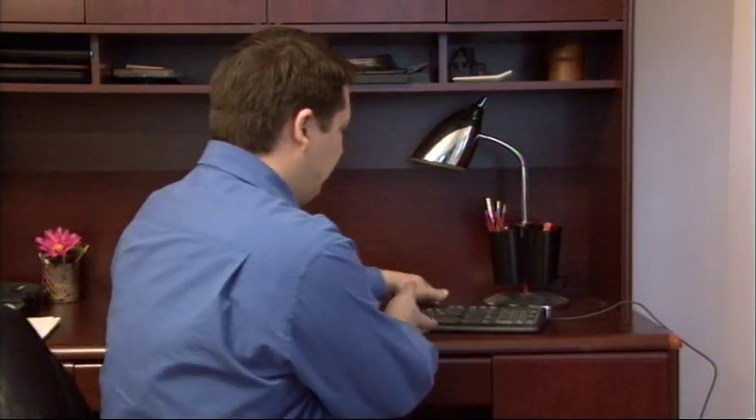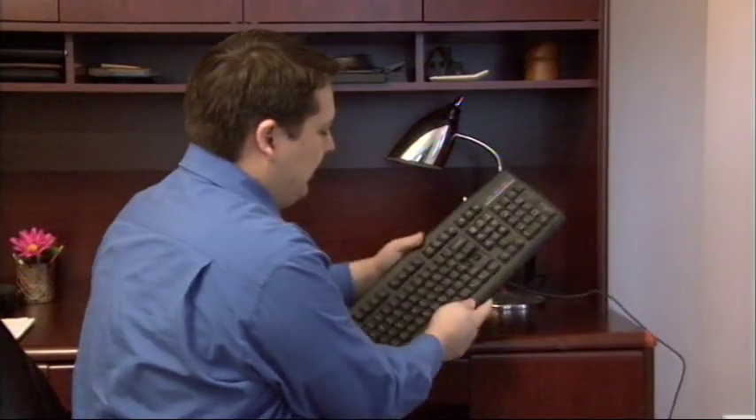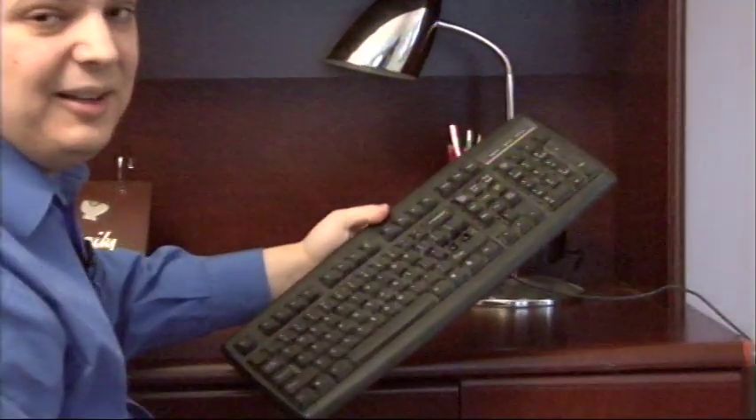Hi, my name is Dave Andrews. Today I'm going to show you how to fix a computer keyboard key that's broken. Here's our keyboard here. As you can see, the inner key is broken clean off of it.